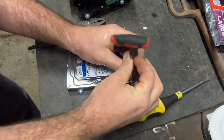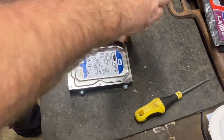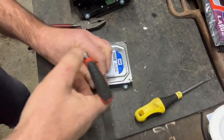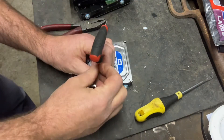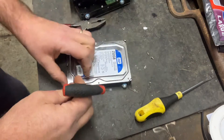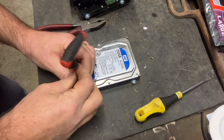Take the little screws out. If you haven't got a Torx driver you can just use a drill — drill the tops of the screws off. You can get these little Torx drivers from most hardware shops.